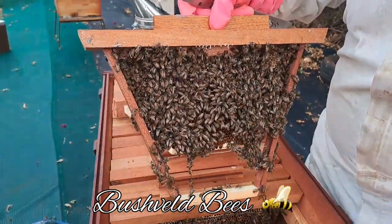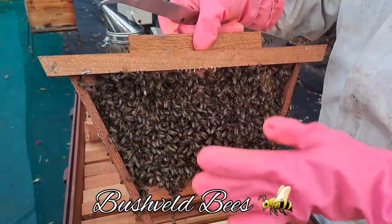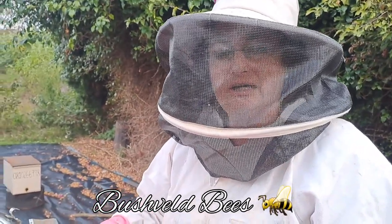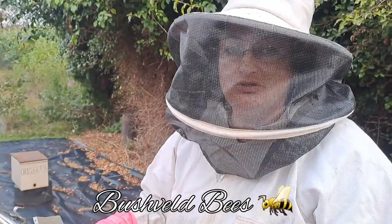There's certainly a nice amount of bees here. You can see wires here — we've actually put those in to give a bit of stability in this hive, because the plan was always for this hive to be moved back to its owner. So we need to make sure that this comb isn't going to break off on route back to their farm.